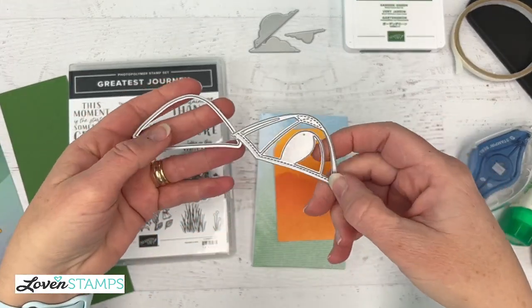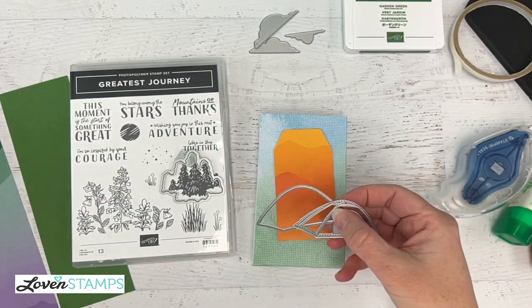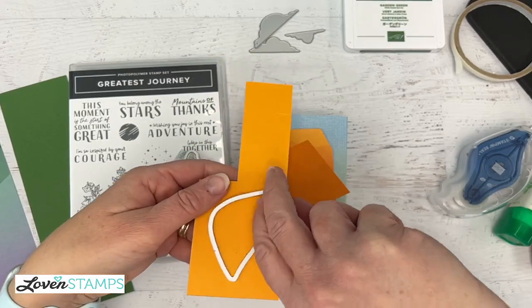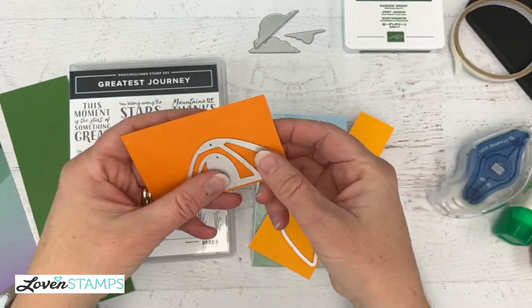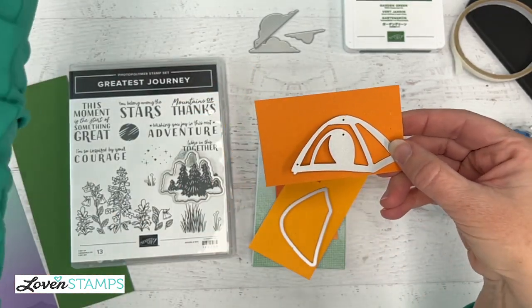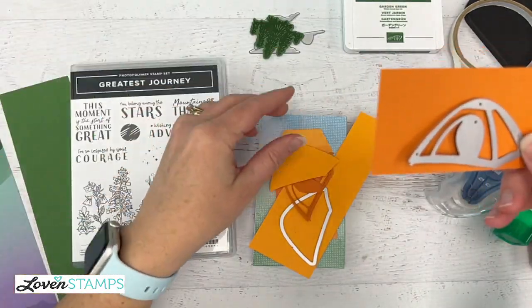I've got my tent and the outline die. These are meant to go together. I'm going to take one and die cut it from mango cardstock, and then take the outline and die cut it from pumpkin pie cardstock. Through the magic of television, we have look — trees!